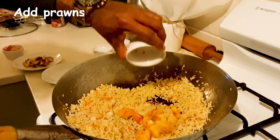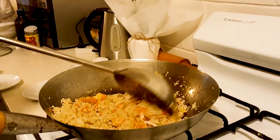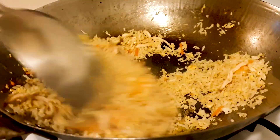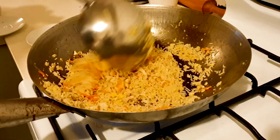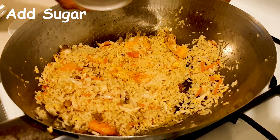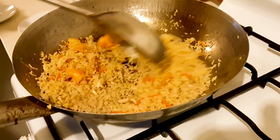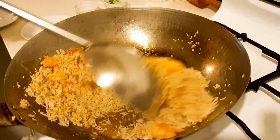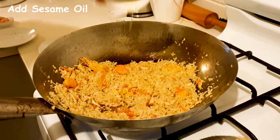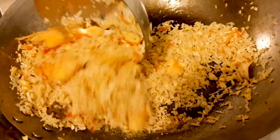Add the prawns, add the roasted chicken, and mix very well. Add the sugar. Add the sesame oil — the rice will become fine after you put the sesame oil, that's the secret.